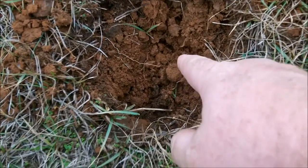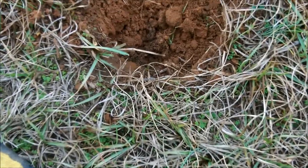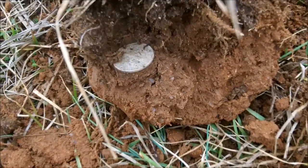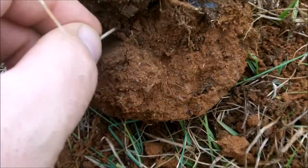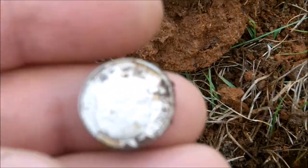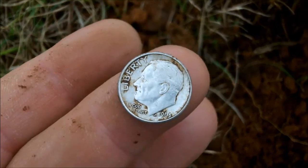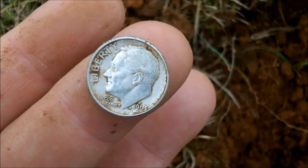Just pulled a 62 memorial out of here - 62D - covered it back up and got a better signal. Didn't check with a pinpointer, but I guess it didn't hit because it was in the plug. Only two inches deep - broke the plug apart, doing it old school. Another silver - bam! Another Rosie, 63D. Another D! Rub that Rosie - woohoo! Silver 71 for the year. Thanks for looking, happy hunting.